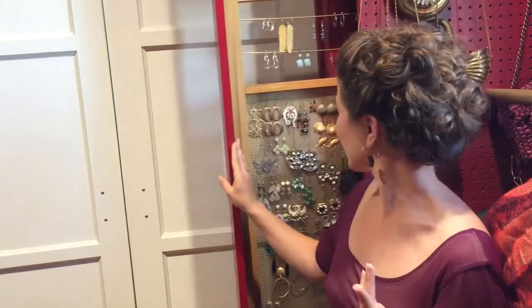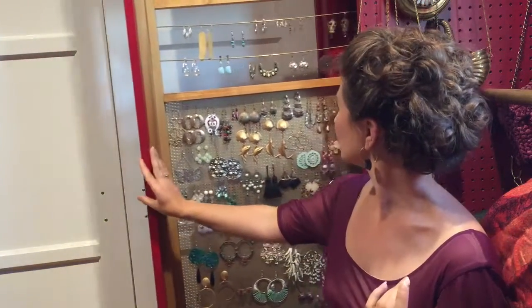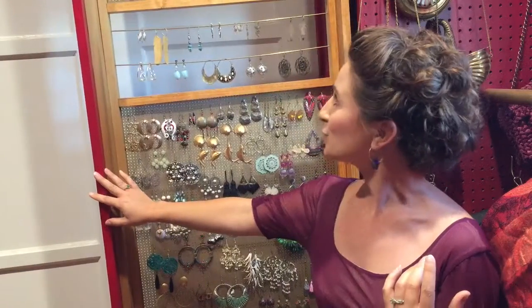If you're an avid collector of earrings, the problem arises where you kind of run out of places to put them. So today I'm going to show you how to make an earring holder for yourself. It will be on a much smaller scale than this, but you can obviously scale this project up to much more grandiose proportions. So join me today for this project.